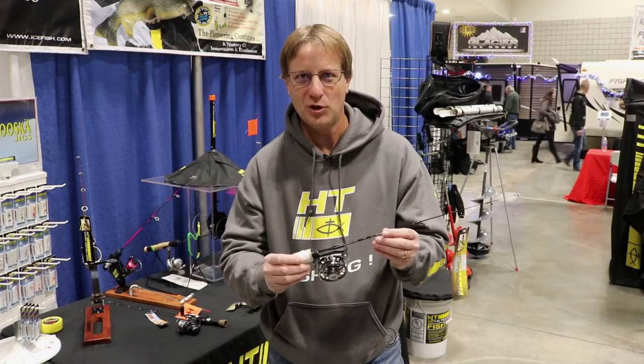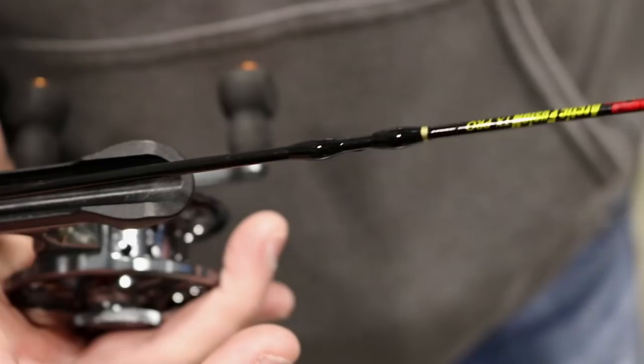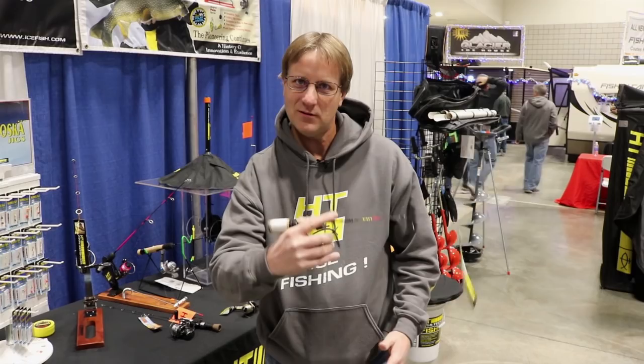It's available on several different styles and series of combos that they produce, but this happens to be the Arctic Fusion. The trick here is that the reel seat has an open concept, so when I grasp the reel and the rod, I can keep my fingers in touch with the line so I can feel that sensitivity right through the line.